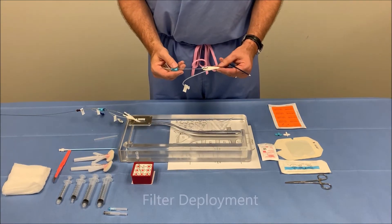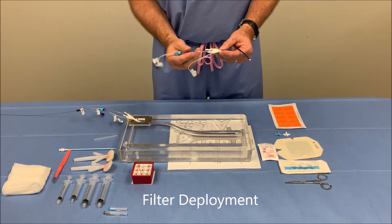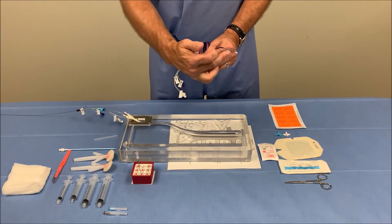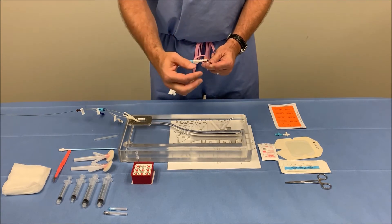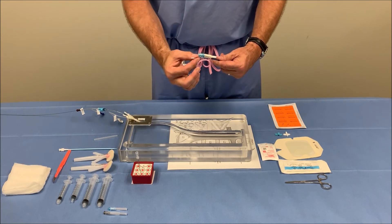To deploy the filter, we will retract the white portion of the locking hub to the teal portion. By retracting the white portion of the locking hub, we will be unsheathing the filter, exposing the radiopaque marker at the distal tip as well as the proximal tip and the nitinol filter.